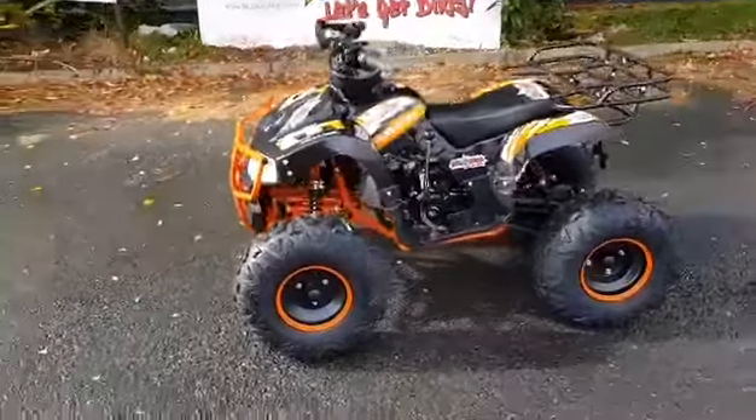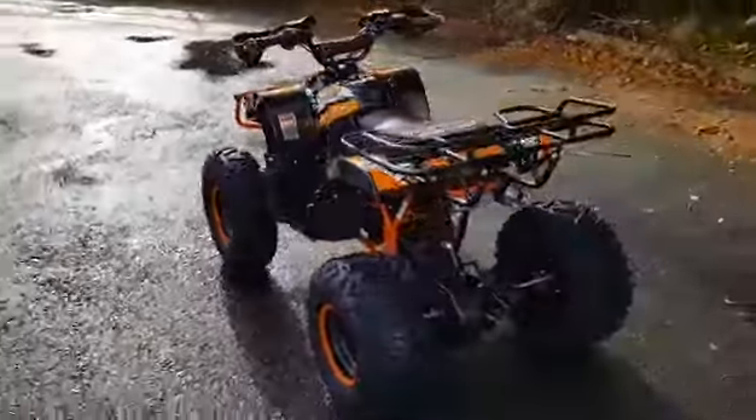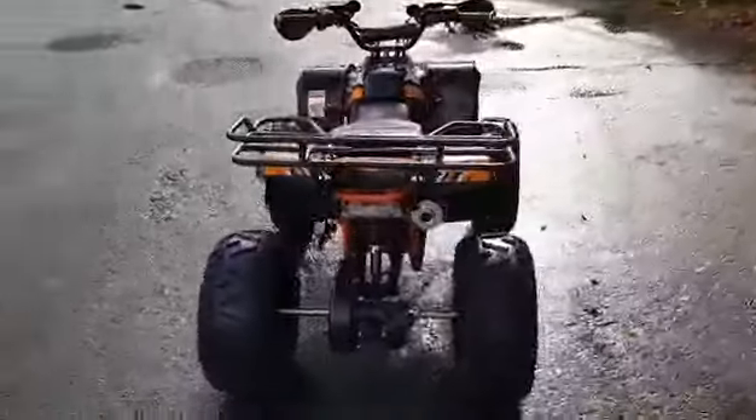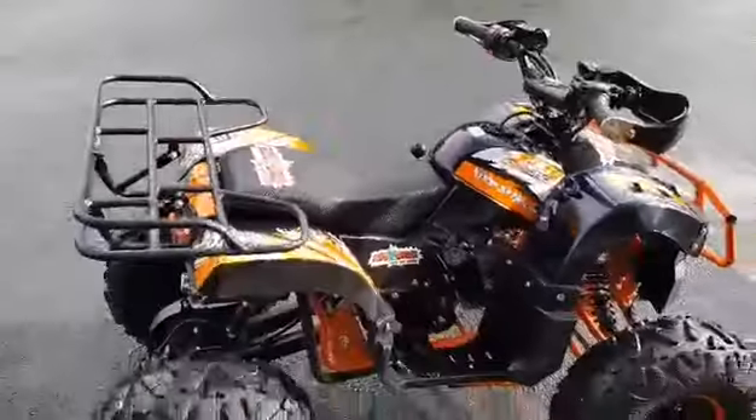Here we have the Muck & Fun KHD Pro 125 Family Quad. It suits kids, teenagers, and all the family. It has a full speed regulator, so you can slow it right down.